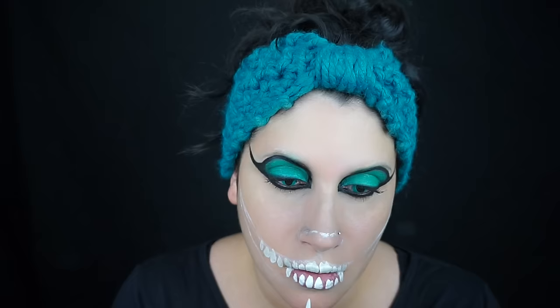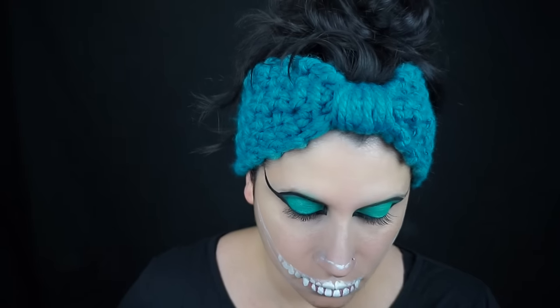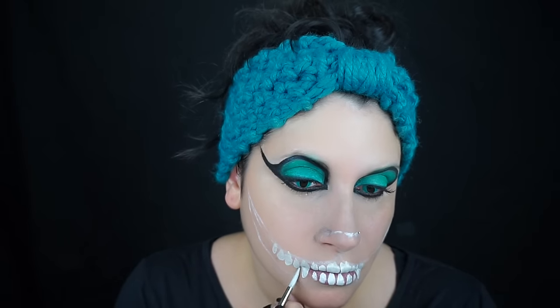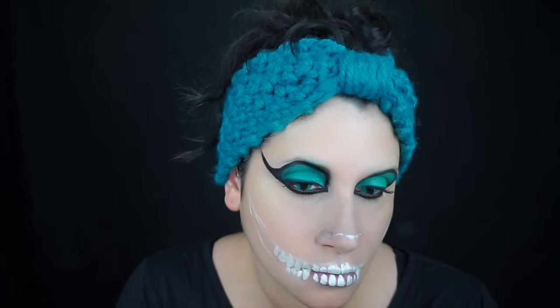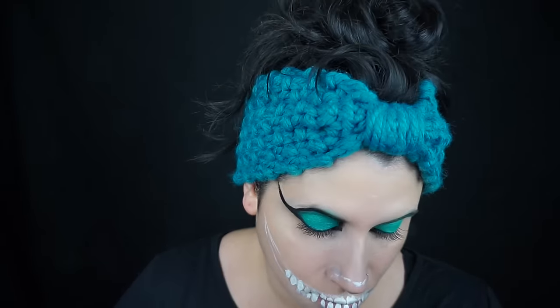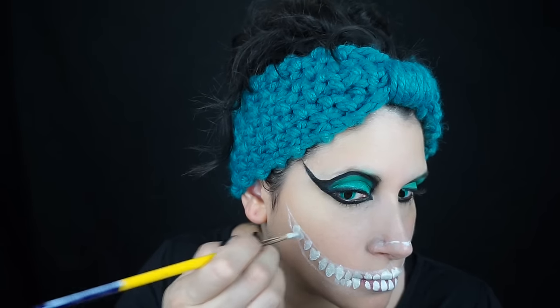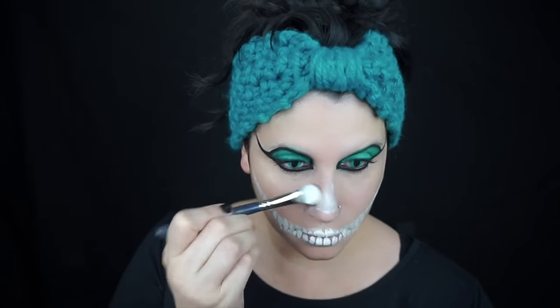Then I started laying down the teeth. I used a large round brush and used the shape of the brush to kind of shape the teeth — we're going to reshape them later so it doesn't have to be perfect. I also added the tiniest bit of brown into my white paint just to give it a slightly dull look so the teeth looked a little more realistic. On the Cheshire Cat's teeth, in the front you can see the bottom teeth, but then on the side there are just these crazy top teeth that go kind of wacky.